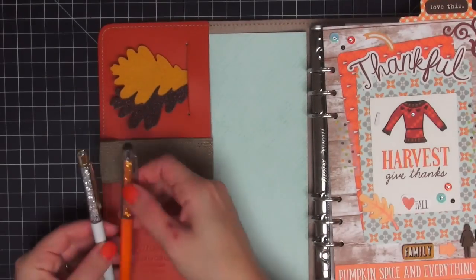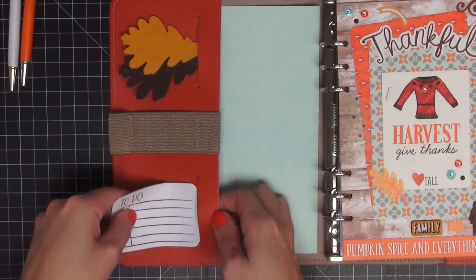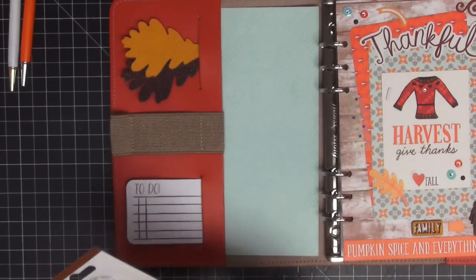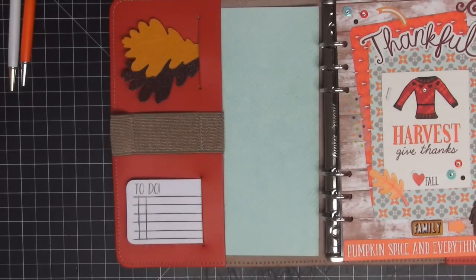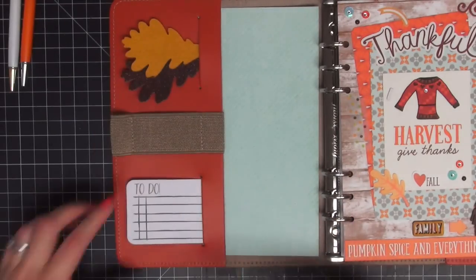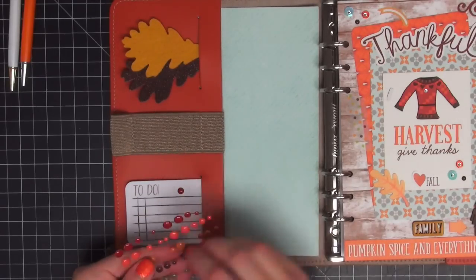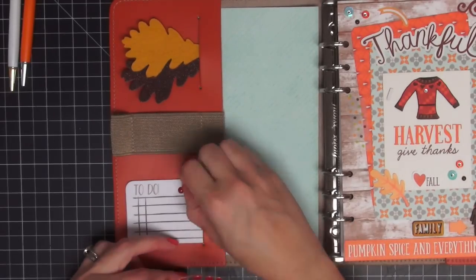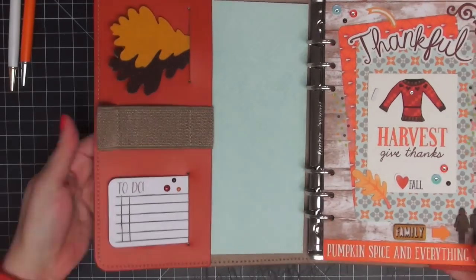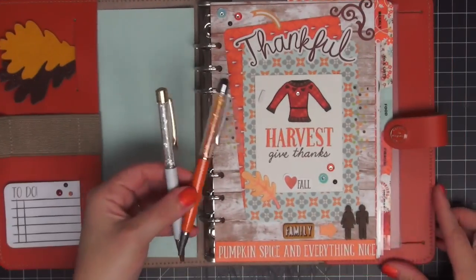I'm not sure which pen I'm going to use yet, so I'll put that aside and move on to my to-do Post-it pad. I like this pad from Target because it slides into that side pocket perfectly. I'm going to take some enamel dots and decorate the top of the Post-it pad — you obviously can't do this to each Post-it in the pad, but decorating the top one makes it look really cute and helps it blend in with the rest of the decor. It fits perfectly in the A5 original slot.